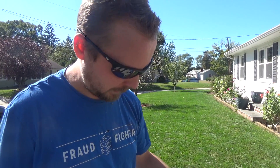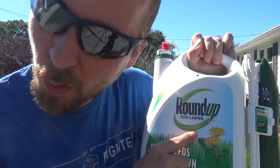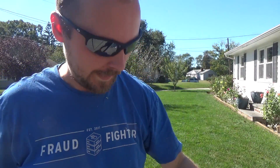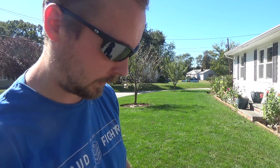Alright guys, time to do some spot spraying. I've been using Roundup for Lawns and it's a pretty good weed killer. It's surpassed my expectations.